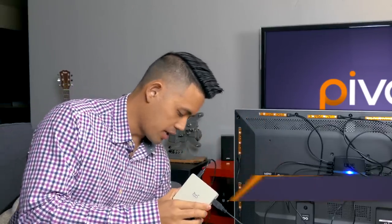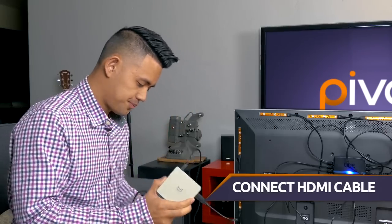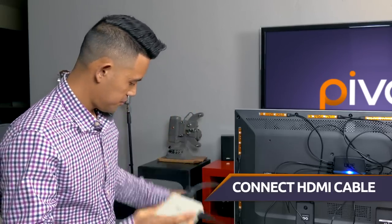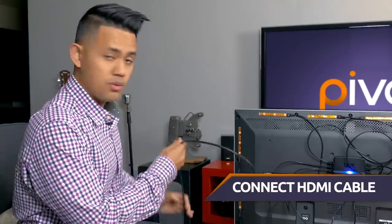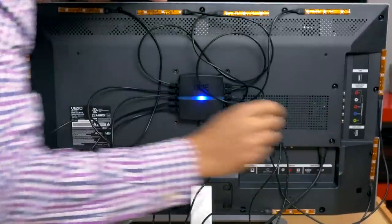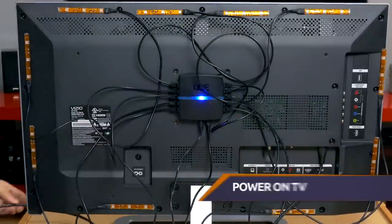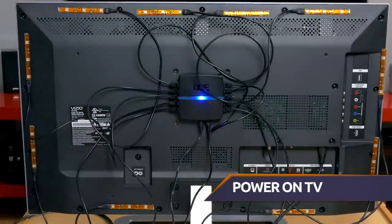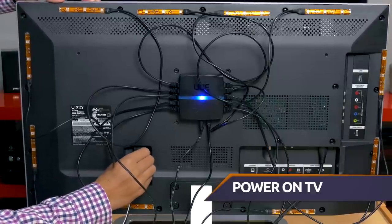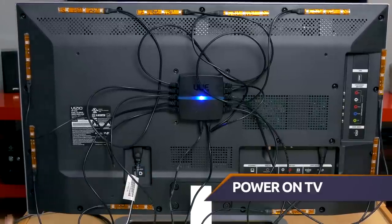We're also going to make sure that we connect our HDMI cable from our ZEOS XS to our TV unit, and we also want to make sure that we get power out to the TV, like so. And we're ready to go.